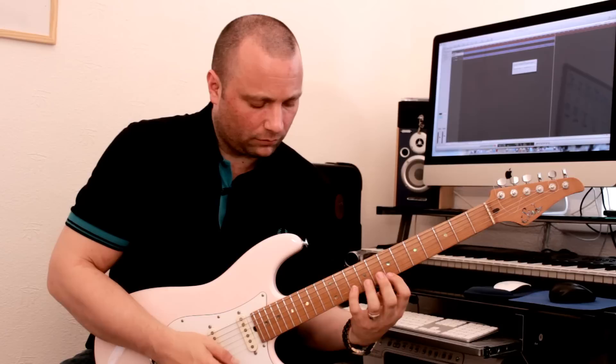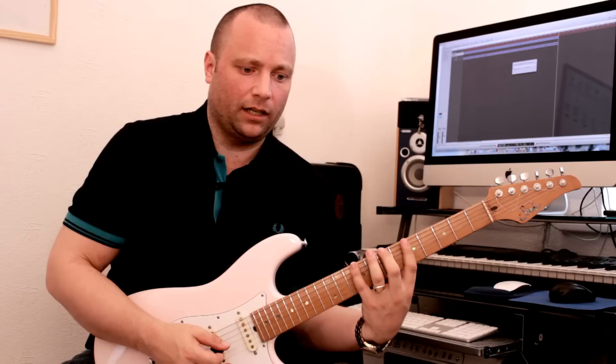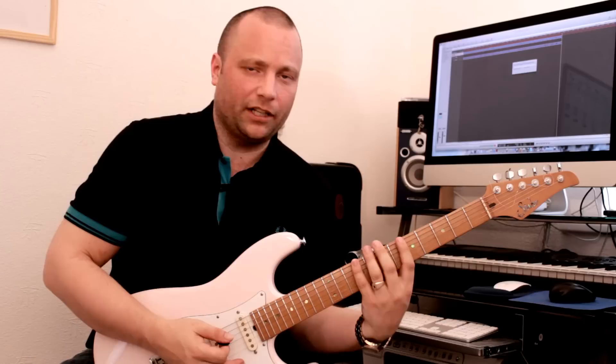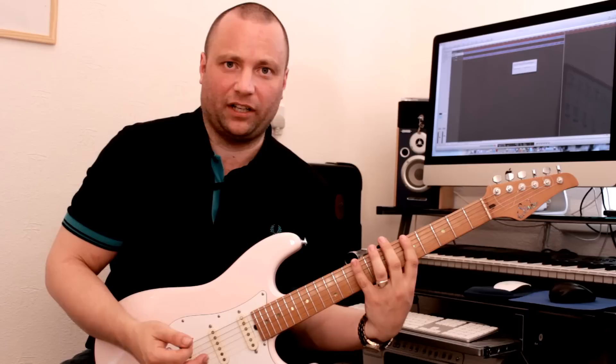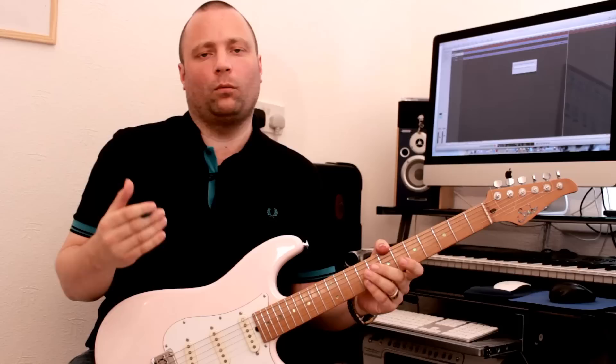So if we took a scale — say A major — I would play the scale like that, and I would concentrate on legato. That's generally the best way I find to control the excess movement of the left hand. Keep the fingers as close as you possibly can to the strings. You don't need a huge movement to make the note sound — I'm getting the same effect by just lifting the finger off slightly. Can you hear? There's no difference. So when you play the scales, try and keep your fingers as close as possible to the fingerboard.